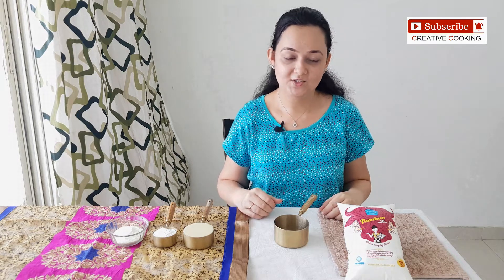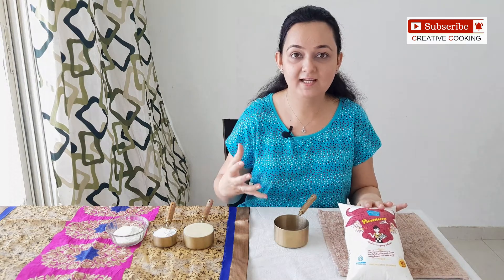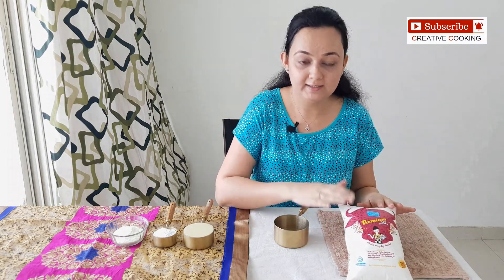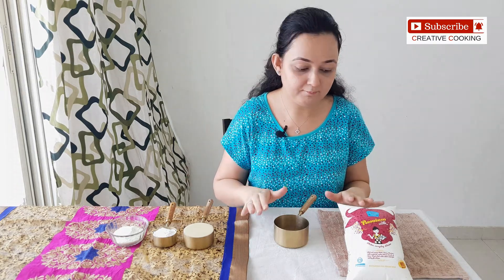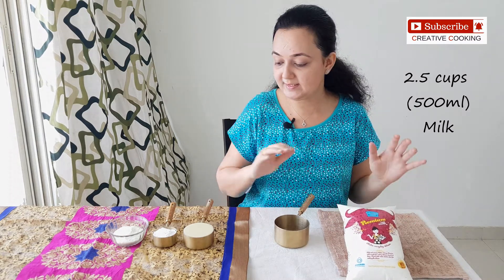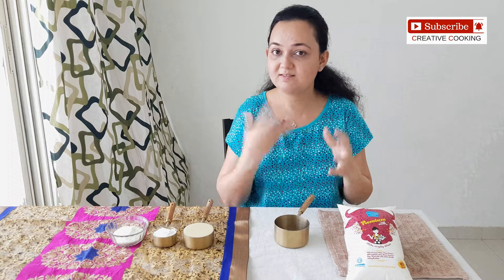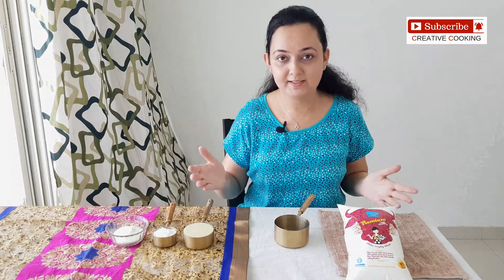To make Butterscotch Ice Cream, we would need full cream milk. Here I have got milk where the malai or cream content is more. I am directly going to use this milk and I am not going to boil it beforehand, because when you boil and cool it down, the malai separates and we don't want that. So directly we will be measuring two and a half cups of milk. Along with this we have got condensed milk, powdered sugar — this is just regular sugar, not icing sugar, I have just ground it in the mixer — and we have got milk powder. So let's begin with the recipe.